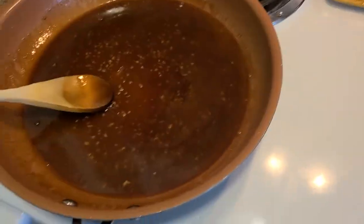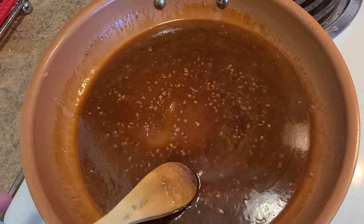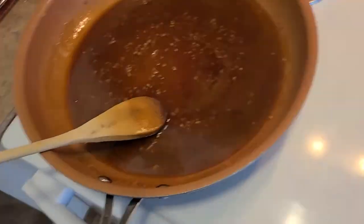Our sauce is done — it is a beautiful consistency. Now we've got our tofu in a bowl. We're going to get our sauce and put half of it on the tofu. We're going to save the other half, so don't get rid of it.